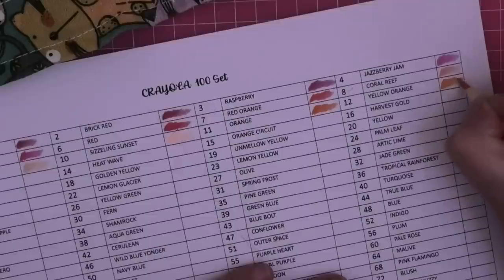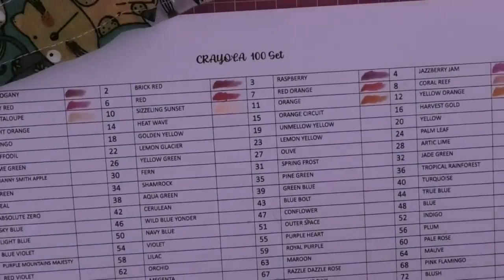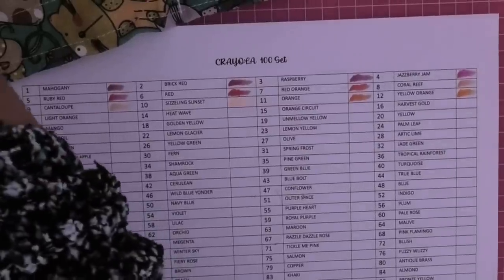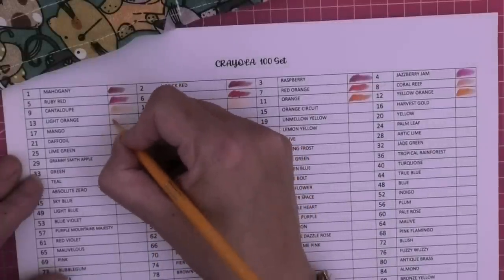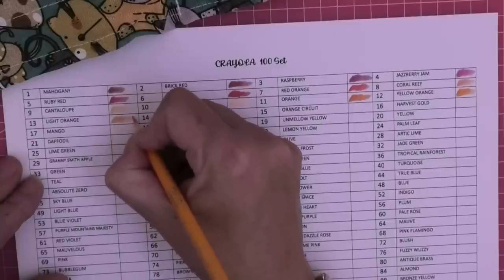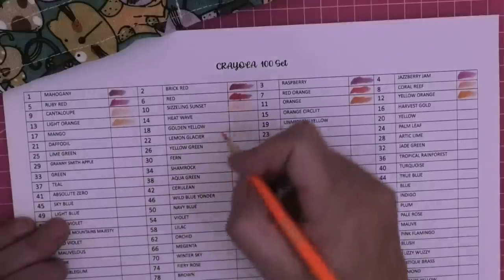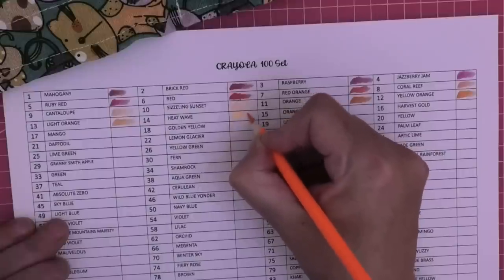It's one thing swatching - it's a very different thing when you go to actually color and blend on a picture. Part of the reason I chose the Rita Berman download is because it's a download, so if these pencils turn out to be a nightmare I haven't ruined a beautiful new book. Heatwave - that's quite fluorescent. I don't like fluorescent pencils.